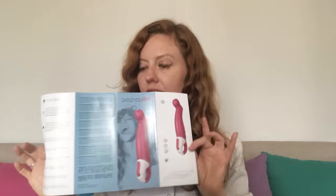Petting Hippo is presented in a box that also comes with a magnetic USB charging cable, a multilingual instructions leaflet, and some safety information.